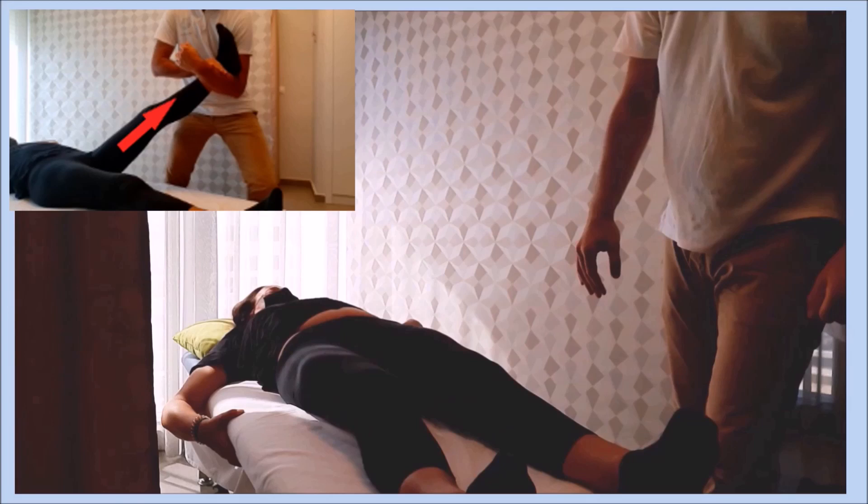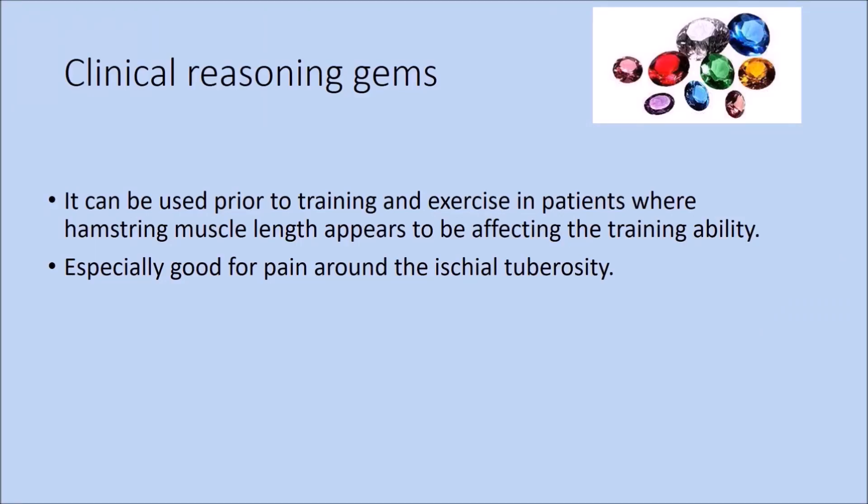If symptoms are made worse by the maneuver, compression may be used instead of traction. This technique may also be used as a treatment for chronic low back, buttock and posterior thigh pain in patients presenting with limitation of straight leg raise.